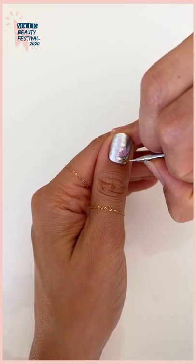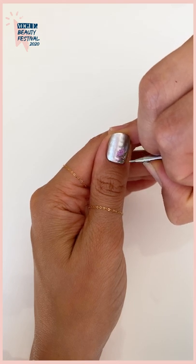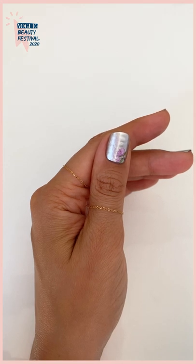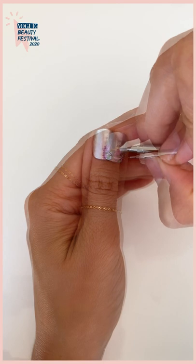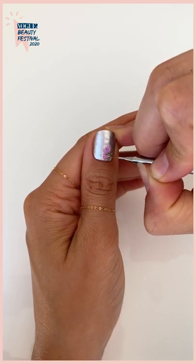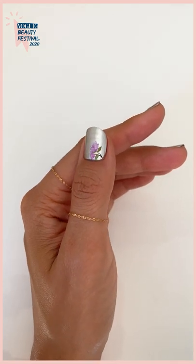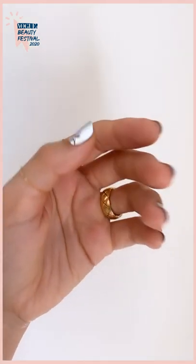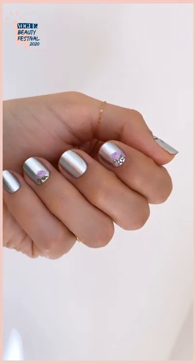For my second flower I want it to be a flower that's about to bloom, so I'm going to repeat the same steps but just make it a little bit more narrow. And just like that you have a blooming garden of flowers on your nails.